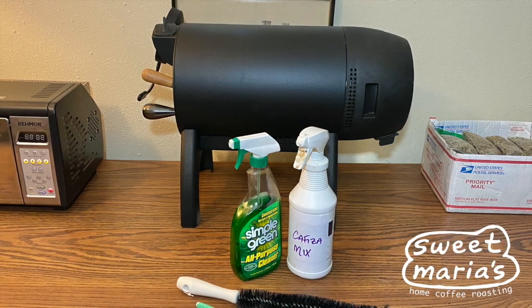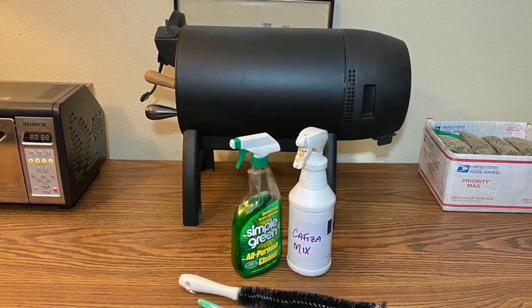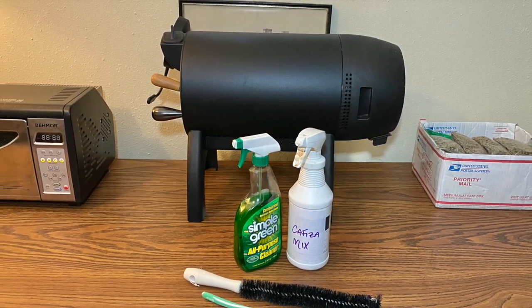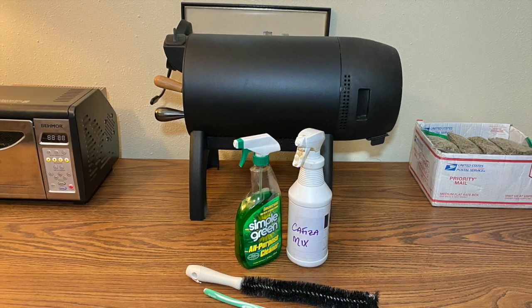Besides vacuuming out the chaff between roasts, you need to give your Bullet R1 a deeper clean in order to keep it functioning properly. This includes the chaff basket, impeller fan and housing, transfer tube, and infrared sensor.